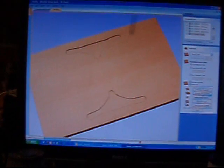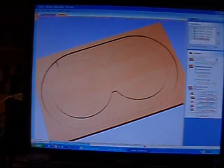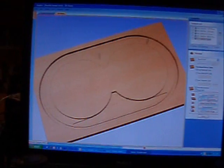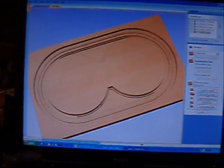In essence, what we are doing is taking this two dimensional drawing, converting it, vectorizing the file, and coming up with the program with which to cut it on the CNC machine. This is actually showing the sequence in which the mold will be cut, and ultimately will show us the finished product.